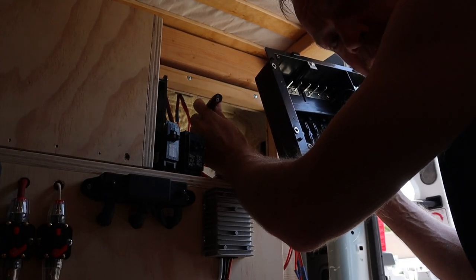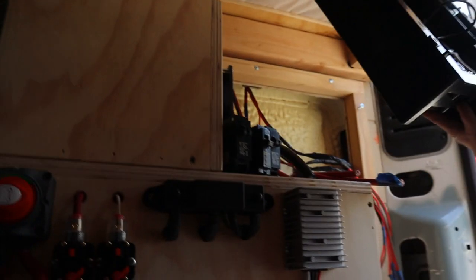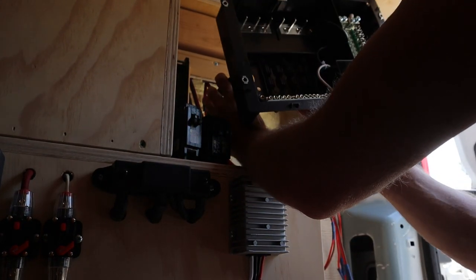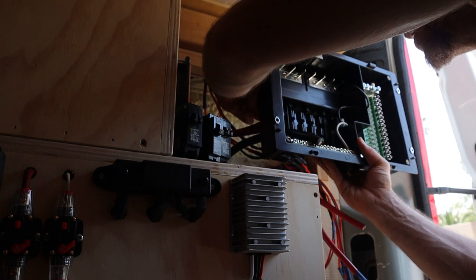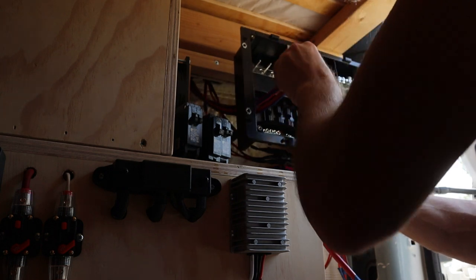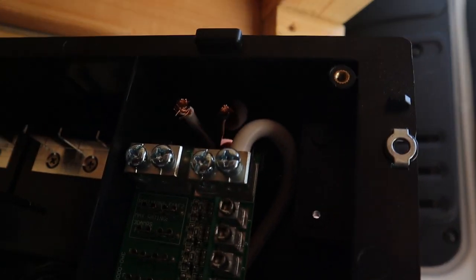The first wire going through is this really thick cable. It's coming from my GrowWatt inverter — from my AC out on the GrowWatt — and it's coming straight into my breaker panel here. I'm gonna feed that through and I'm gonna take all my AC circuits. I have four circuits in total. I'm gonna feed them through this bigger hole here.